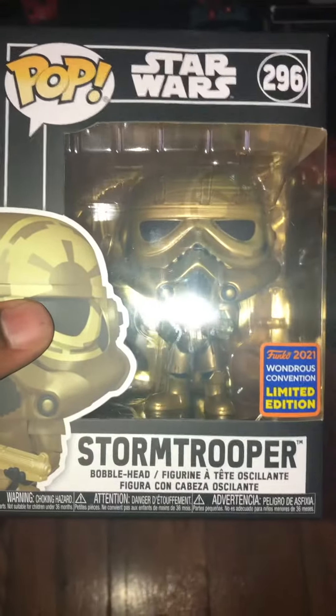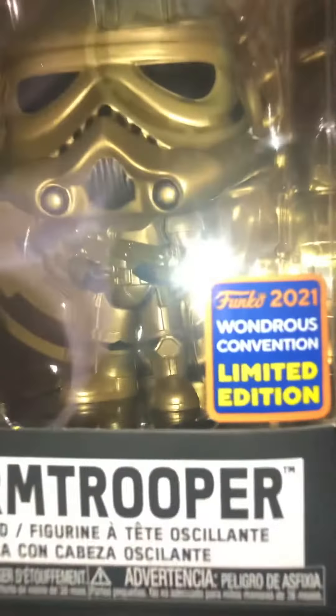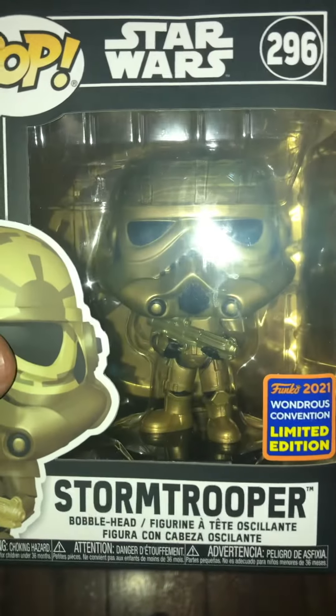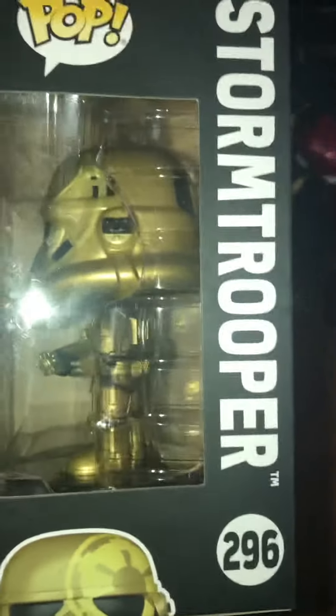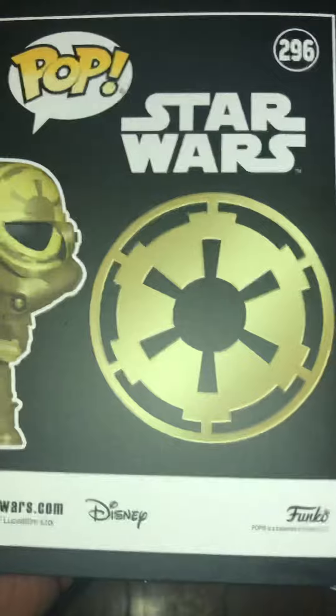Good morning. Today I'm going to do a video on the Star Wars 296 Wondrous Convention Limited Edition Con Stormtrooper. I like this one because it's gold and it has a gold background. Me and my buddy picked a couple of these up at Target one day we were in there.